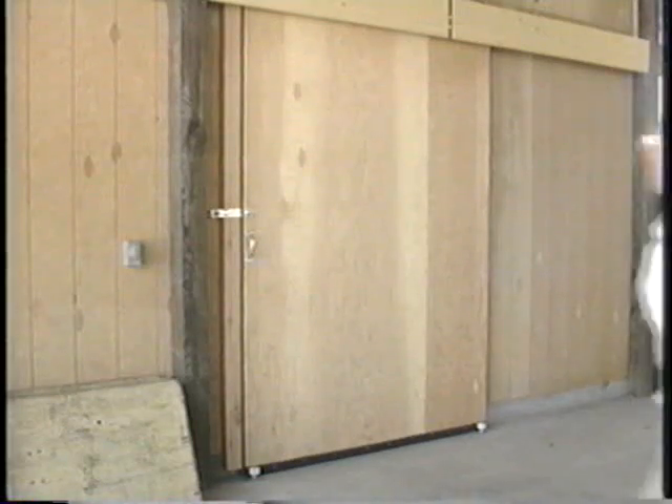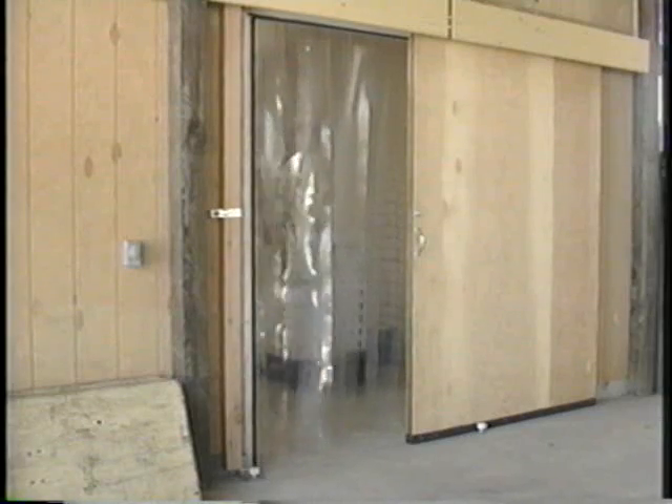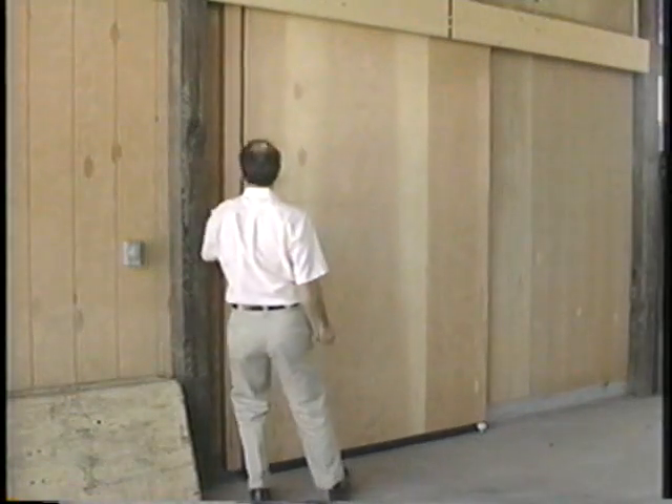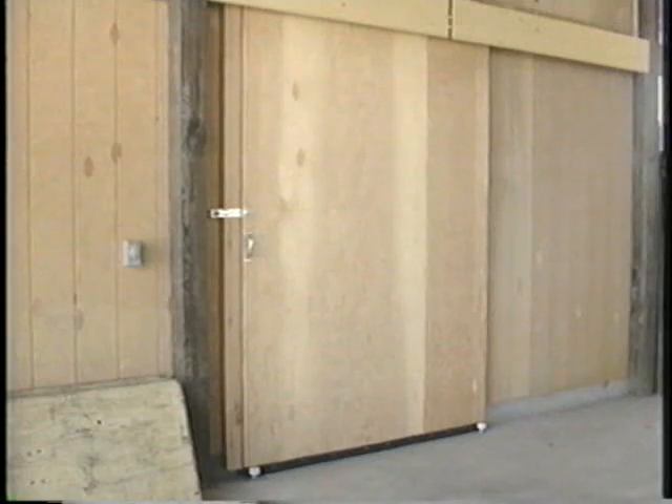Sliding doors require less space than hinged doors and can be built wide. These doors are framed with 2x3s on edge and insulated with foam board. They use standard door hardware. Plastic flaps have been installed to reduce air infiltration when the door is open.